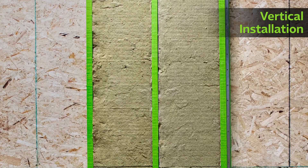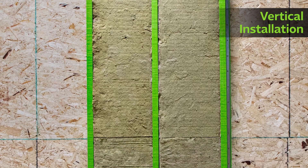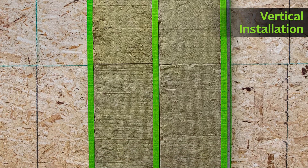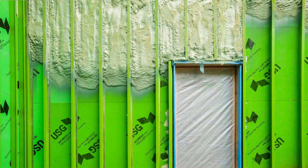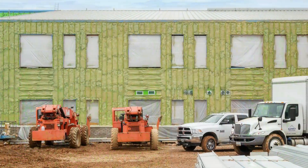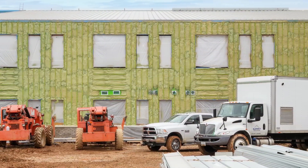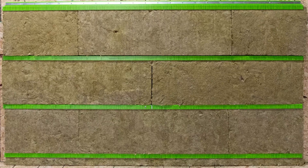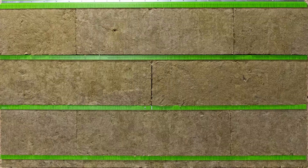For vertical installation of the Green Girt CMH Continuous Insulation System, attach Green Girt CMH Z-Girt and mineral wool insulation using these same steps, beginning on the left and moving to the right. If using spray foam insulation, use the same starting installation process for vertical or horizontal installations. Spray foam insulation is applied after the Green Girt CMH Z-Girt has been properly secured to the substrate. Once the installation of Green Girt CMH Z-Girt and insulation is complete, your project is ready for cladding to be installed.